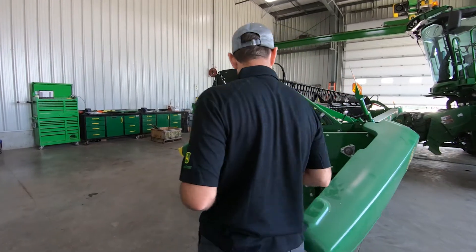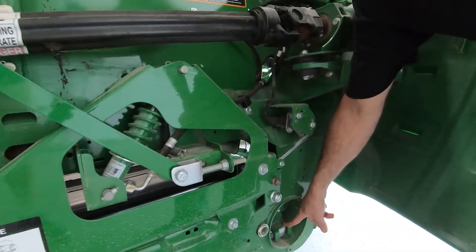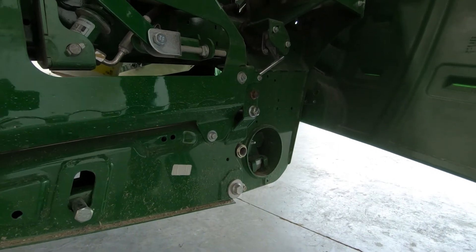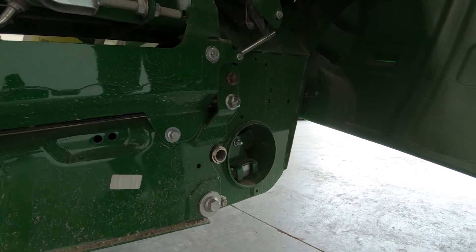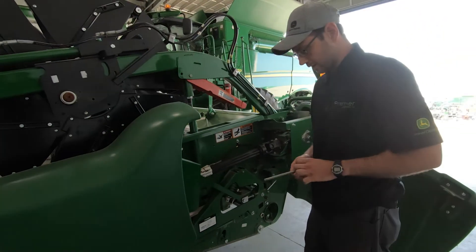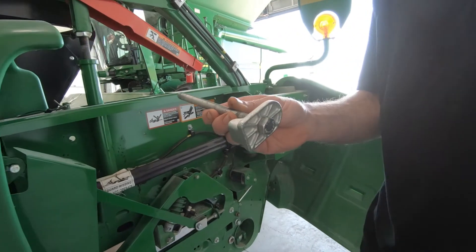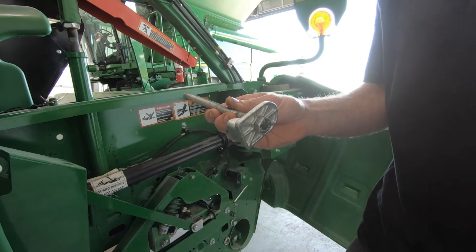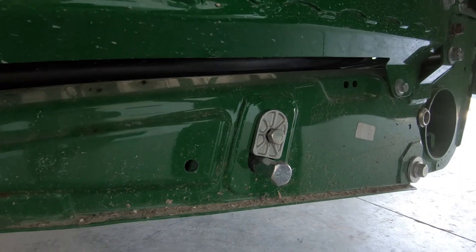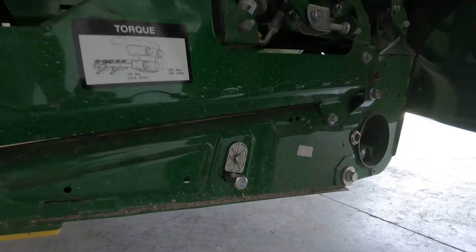Moving along here, you have a spare knife down here that could potentially be used when you have a broken knife or need spare parts — some guys have it and some don't; it is an option on these headers. We'll talk about locking up your headers for grain: there is a lock-up mechanism that has to be installed into the float arms. They go right in here — make sure you put them in the proper location. I've had guys put them in the lower side of the stop and it does not work.